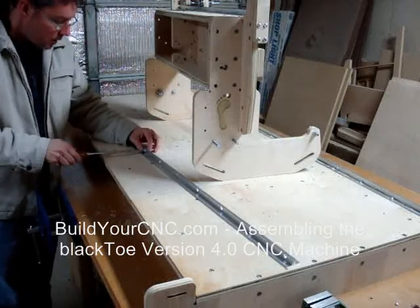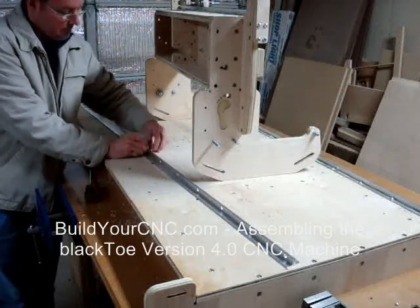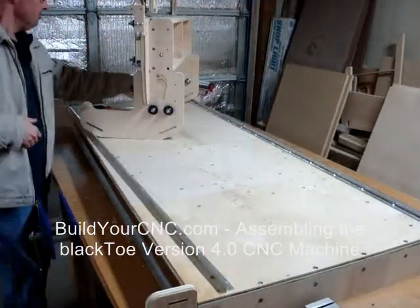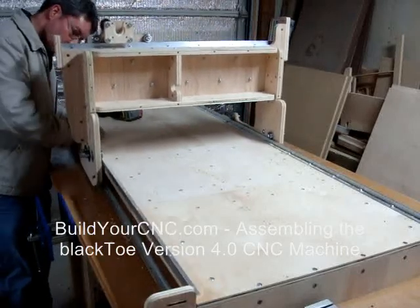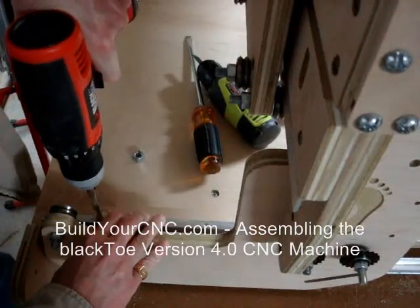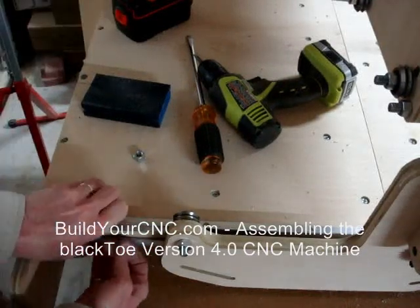To attach the rail to the other side of the table, you will need to use the gantry to help align the rail. Move the top rail to the table edge and move the gantry so the bearings of the gantry are resting on the fastened rail and the other bearings are resting on the loose top rail. As you drill, make sure the gantry is near the drilling location so the rail is automatically positioned and the rail is flat against the table.